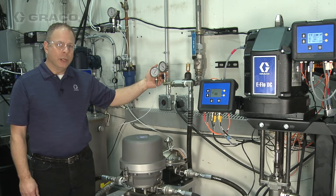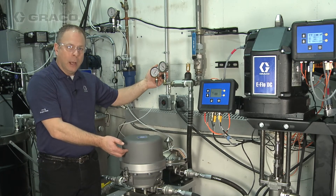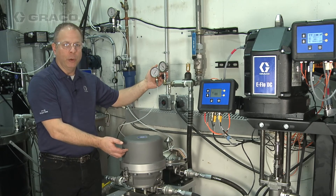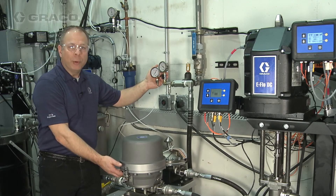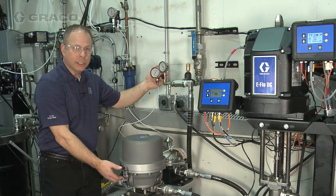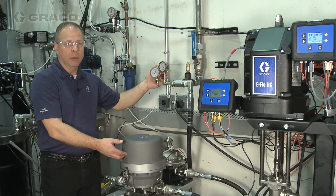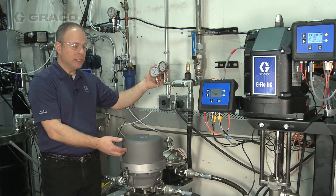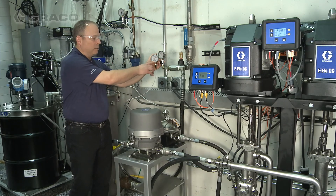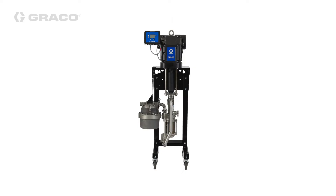During normal operation of the Active Surge Suppressor there is an air charge on the air side of the suppressor; however, there is no air being consumed during normal operations. If the fluid pressure increases we add air to the air tank, and if the fluid pressure decreases we vent air from the air side — but the consumption is very minimal. We're going to demonstrate that by shutting the system off, and then you'll see the pressure decompress within the air side. That's the demonstration of the Active Surge Suppressor on a paint circulation system. For more information on this product and many others, visit www.graco.com.